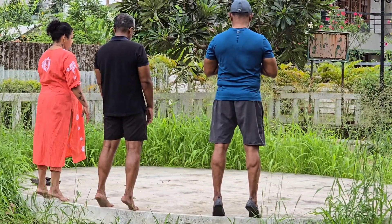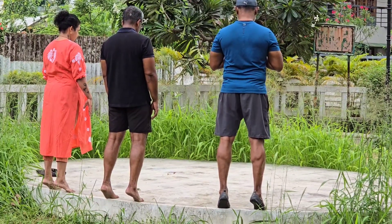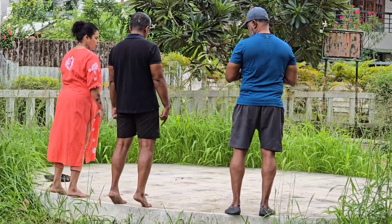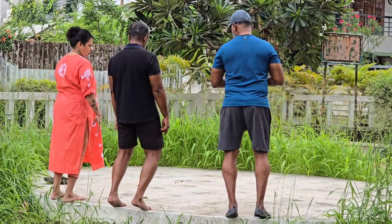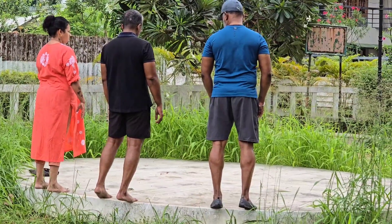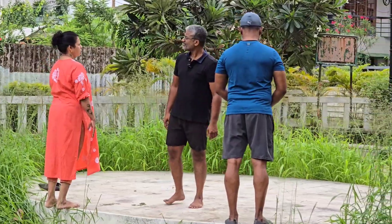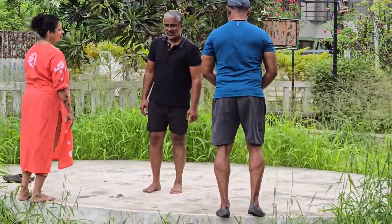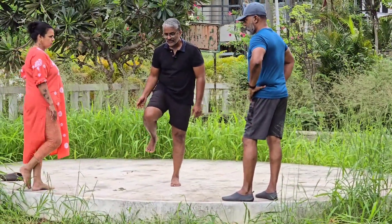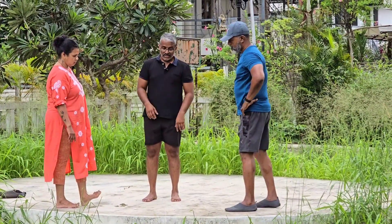When you raise your heels, you train the calf in the shortened position. All of these positions need to be trained for the gastrocnemius and for the soleus — with the straight knee and the bent knee. You have to hold all of these positions for 20 seconds or so after the shivering starts. You will do one or two sets of that. This trains the musculature as well as the tendons and ligaments.